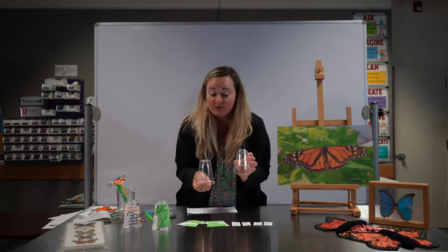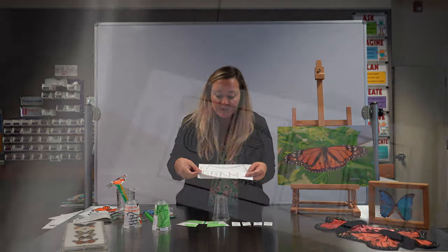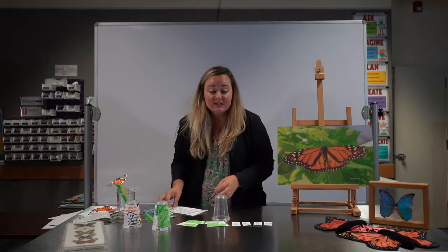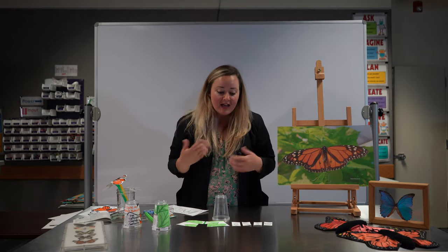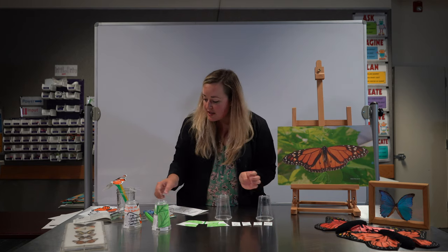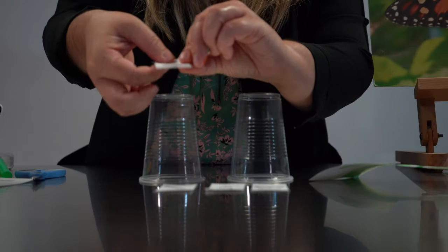We have a couple cups — really simple, and this one's really fun to do. You're going to need the butterfly stages and the background piece for this activity. The first thing you're going to do is cut and color your pieces, and then you're going to take your cup and tape on each stage of the life cycle.